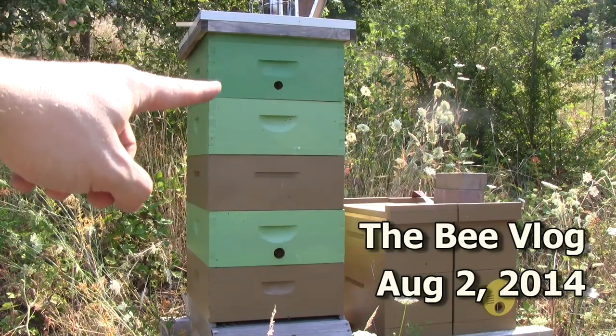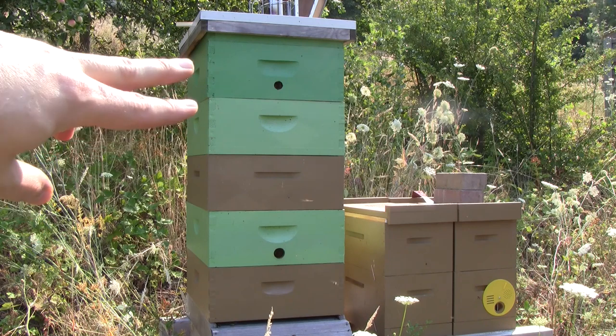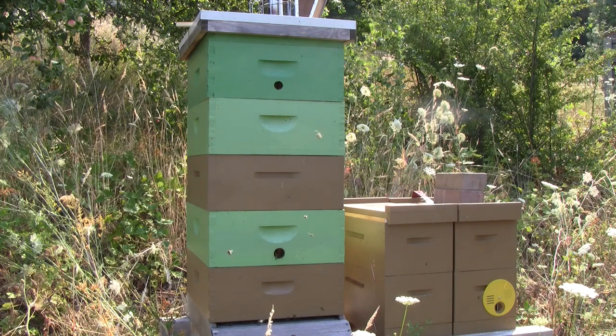Today I came to harvest this hive and was hoping I could get two boxes of honey off of it and leave the other three for them. Unfortunately when I weighed it, it only weighed 160 pounds and I was expecting it to be about twice that. So I need to get in and see what's going on and find out why they're so low on honey.